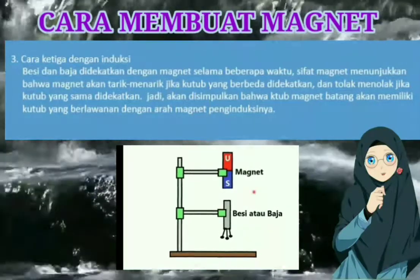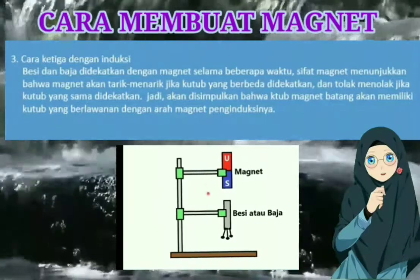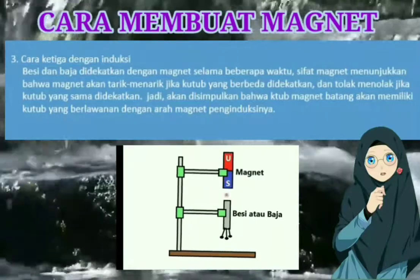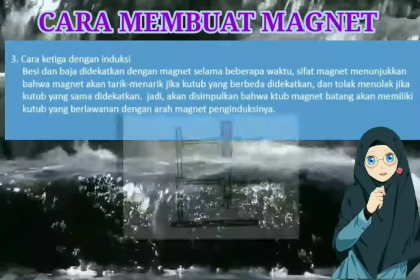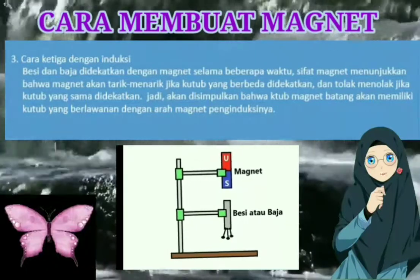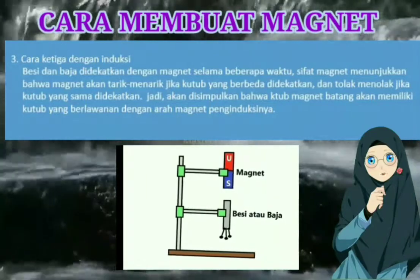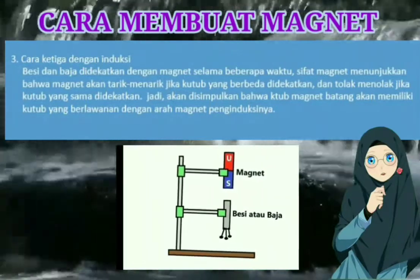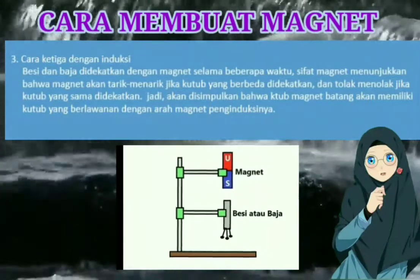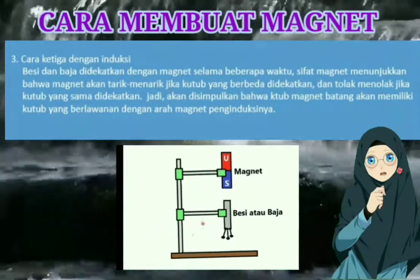Magnet yang sejenis maka dia akan tolak menolak, tapi jika dia berbeda maka akan tarik menarik. Seperti di pertemuan yang sebelumnya sudah kita bahas bahwa jika kutub magnet yang sejenis didekatkan maka akan tolak menolak, tapi jika kutub magnet yang didekatkan itu berbeda maka akan saling tarik menarik. Di sini prinsipnya sama.